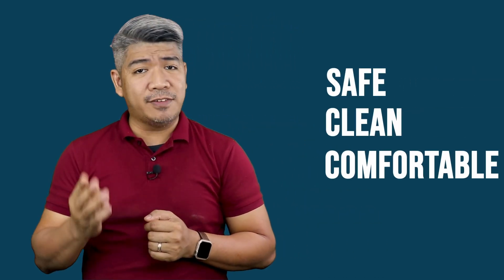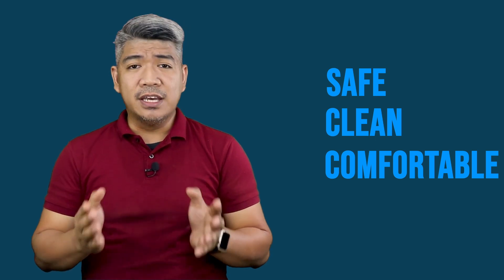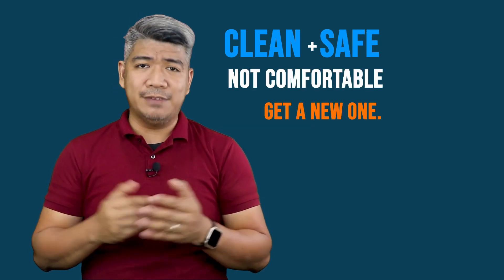I think there are other types, but these are the ones I'm familiar with. Here's the deal: there are a lot of options, but whichever you choose, it needs to be safe, clean, and comfortable for your dogs. You can't just have two out of these three. If it's clean and comfortable but not safe, don't use it. If it's clean and safe but not comfortable, you have to get a new one. Here's a tip: it's clean enough when you yourself can eat off of it. That's it for this video. Please help us educate more pet parents by sharing this video. Pet food bowls may seem like a no-brainer, but we could be saving a dog from a nasty food bowl right now. All you have to do is share.